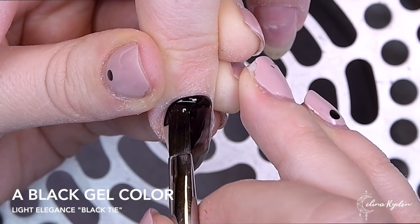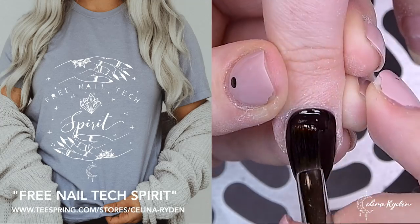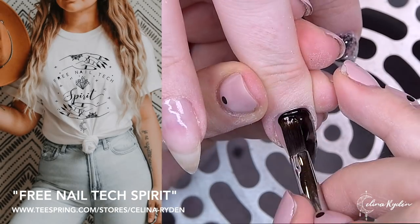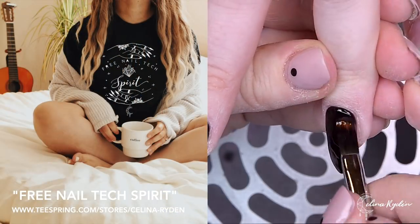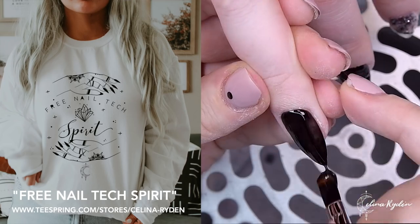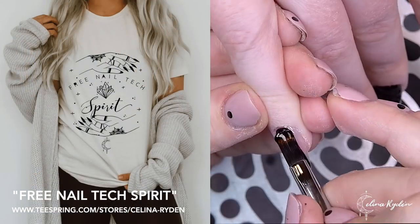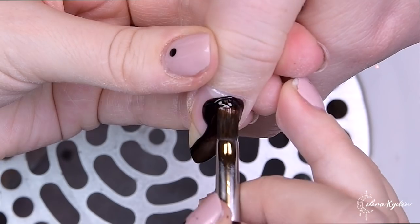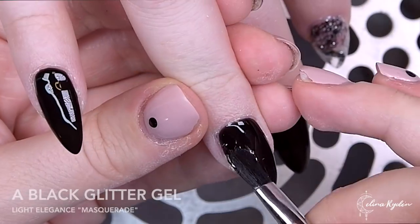If you break a nail, just take the chance, do a clear extension, and have fun with it. I also have another design I created out here in the Swedish archipelago — it's the 'Free Nail Tech Spirit.' I drew everything myself: the hands, the crystals, the center. It symbolizes that we as nail techs are creative, free-spirited people. You can find all my merch as t-shirts, hoodies, sweatshirts, mugs, stickers, phone cases, and tote bags.